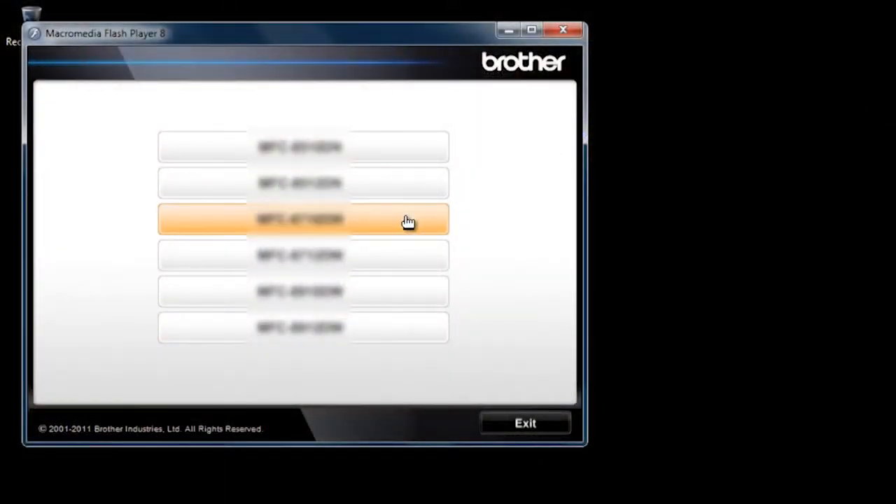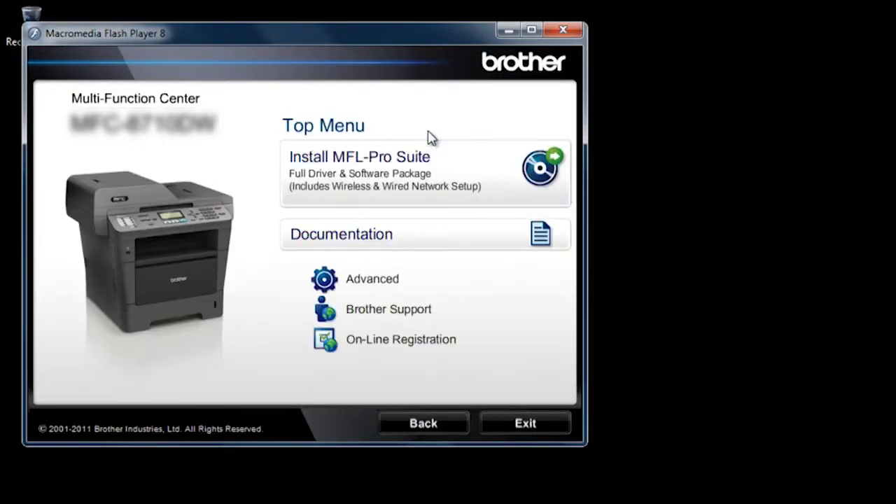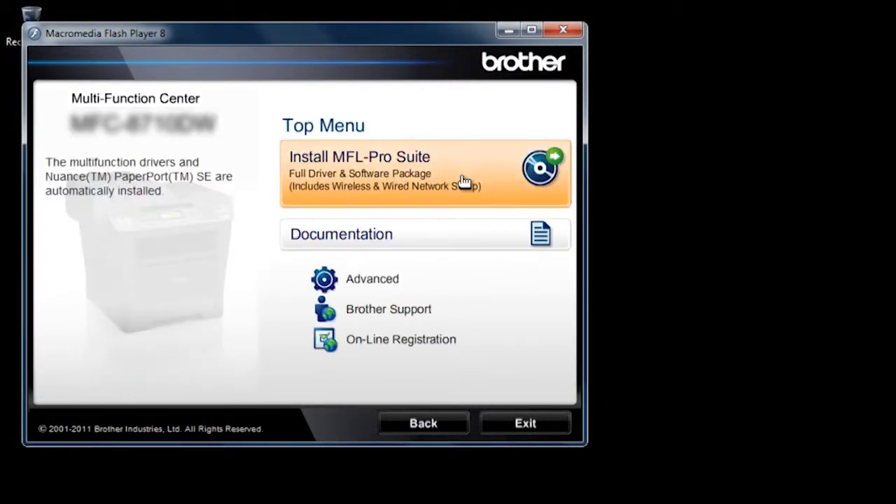Choose your model. Select your language. Click Install MFL Pro Suite.